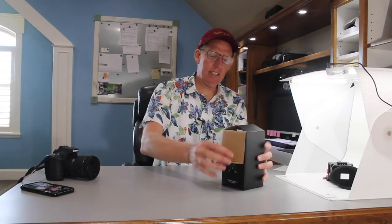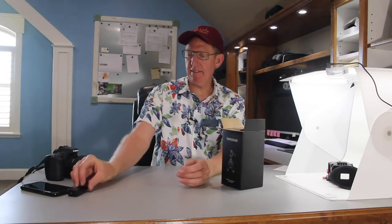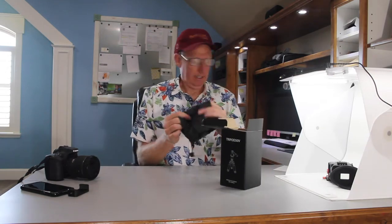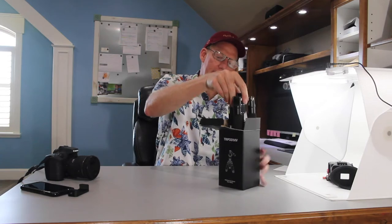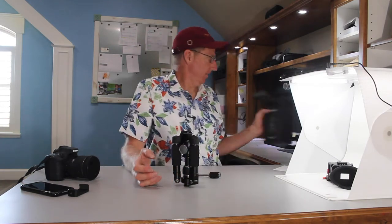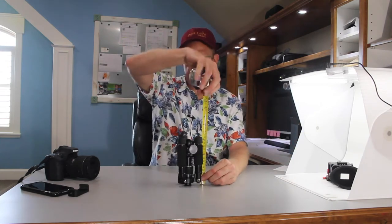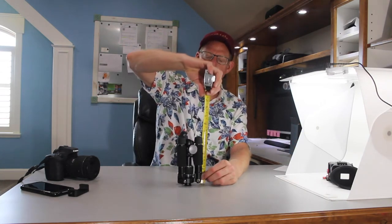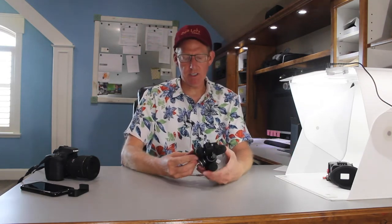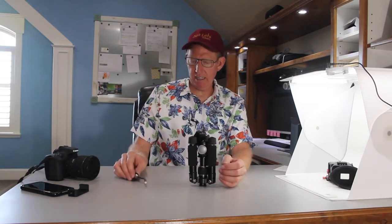So let's open this thing and see what we've got. Here's the camera plate — we'll look at that in a minute. It does come with a carry bag. That's the tripod right there. You can see it's about seven inches tall. I can fit it nicely in my camera bag, just like that. We'll talk about this pan handle here in a minute.